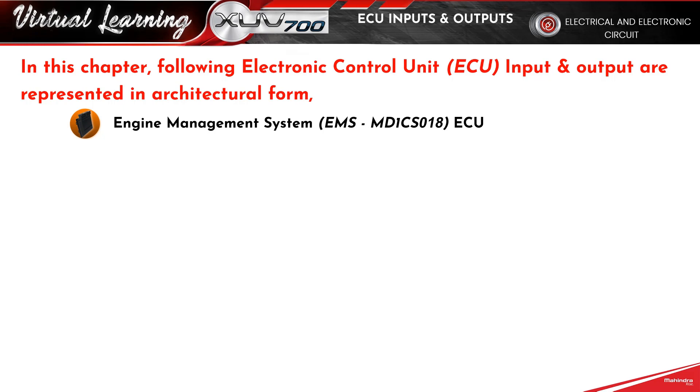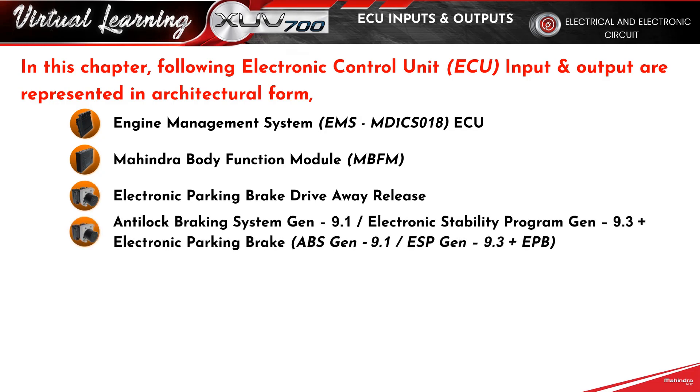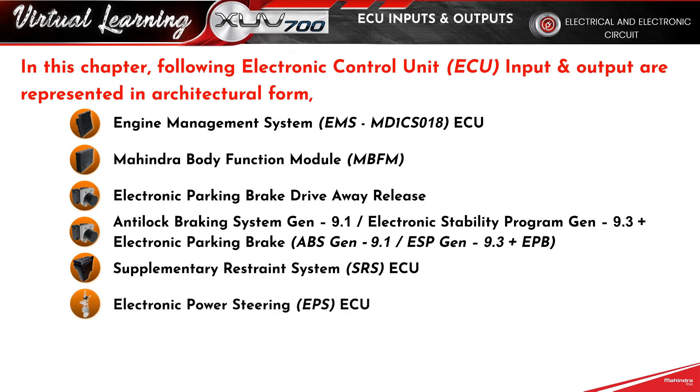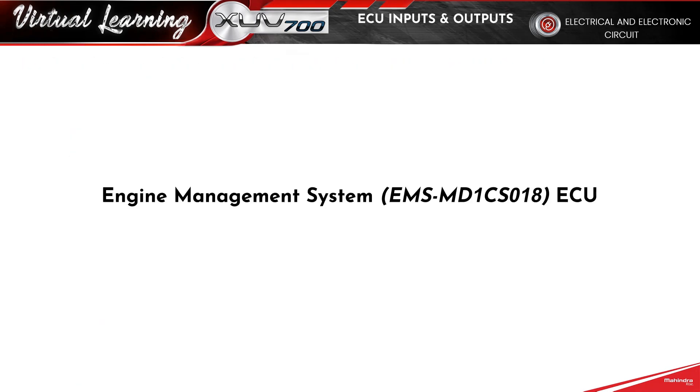Engine Management System ECU, Mahindra Body Function Module, Electronic Parking Brake Drive Away Release, Anti-Lock Braking System Gen 9.1 or Electronic Stability Program Gen 9.3 Plus Electronic Parking Brake, Supplementary Restraint System ECU, Electronic Power Steering ECU, Transmission Control Unit, Silver Box, Engine Management System ECU.